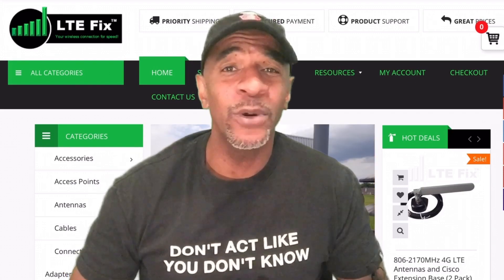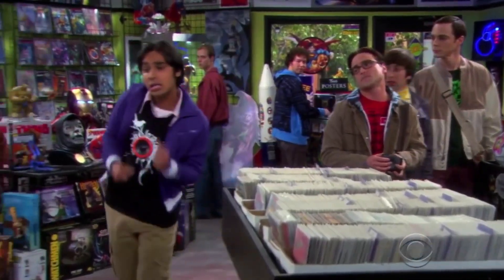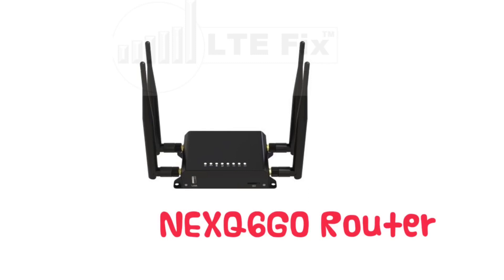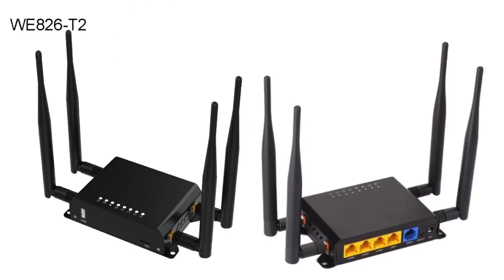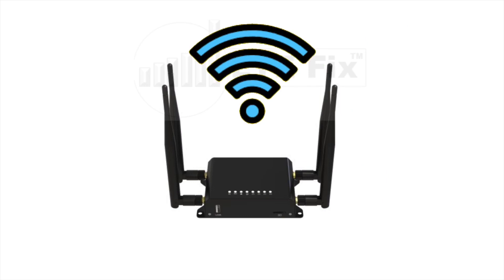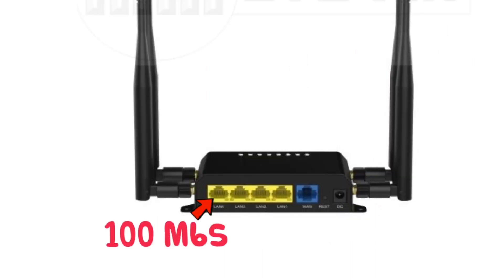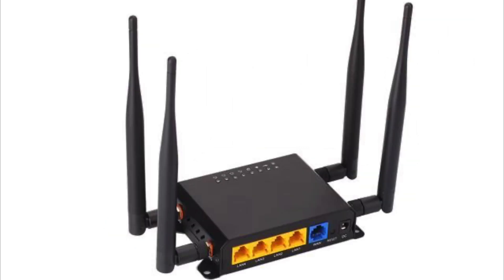The router I ordered is the NEXQ6GO, which is very similar to the WE826 — the router the MoFi company uses. It has similar architecture, slightly different firmware, and a more powerful Wi-Fi range. Both routers only have 2.4 GHz Wi-Fi and 100 megabit LAN ports, so they're not gigabit routers, but it was suitable for my needs and pretty much what they had left when I ordered.